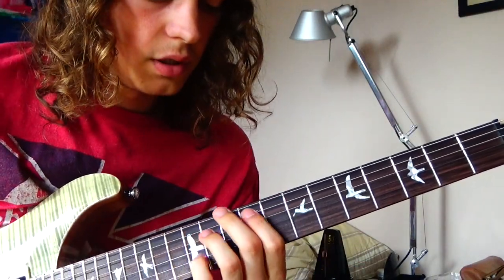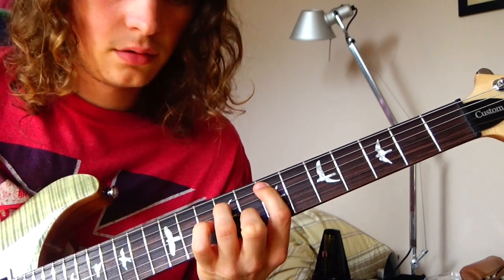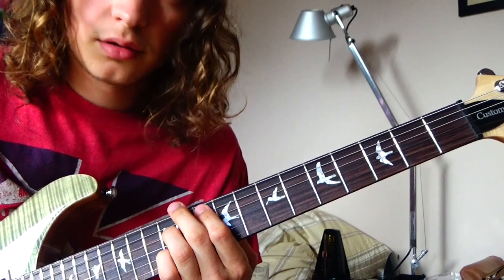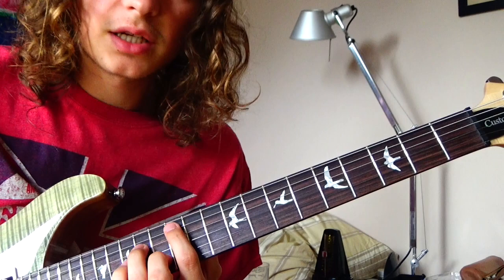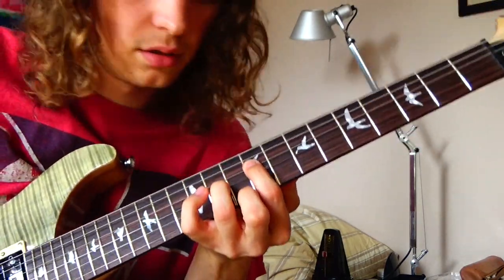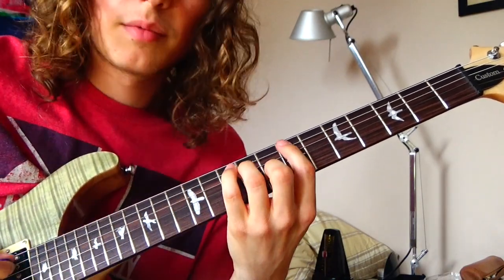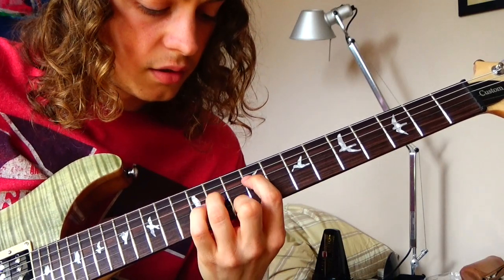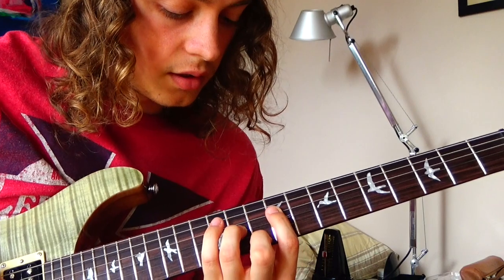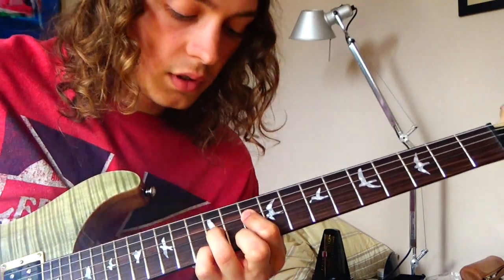Then we go on to do this right here. E-7, and we start off on G, E-7, this note again, back to G, to E-7, and to this — which is essentially just a B-7 but down here. I'm going to a C triad here and back to the E-7. The B-7 down here would be D-string on the 9th, then the G-string on the 11th, and then the high E on the 10th. And the C triad would be D on the 10th and G and E on the 12th.